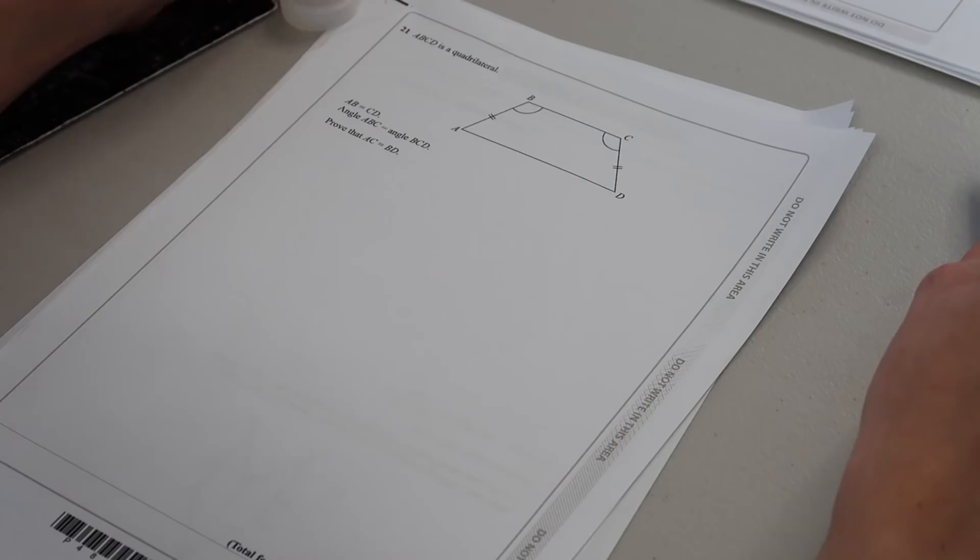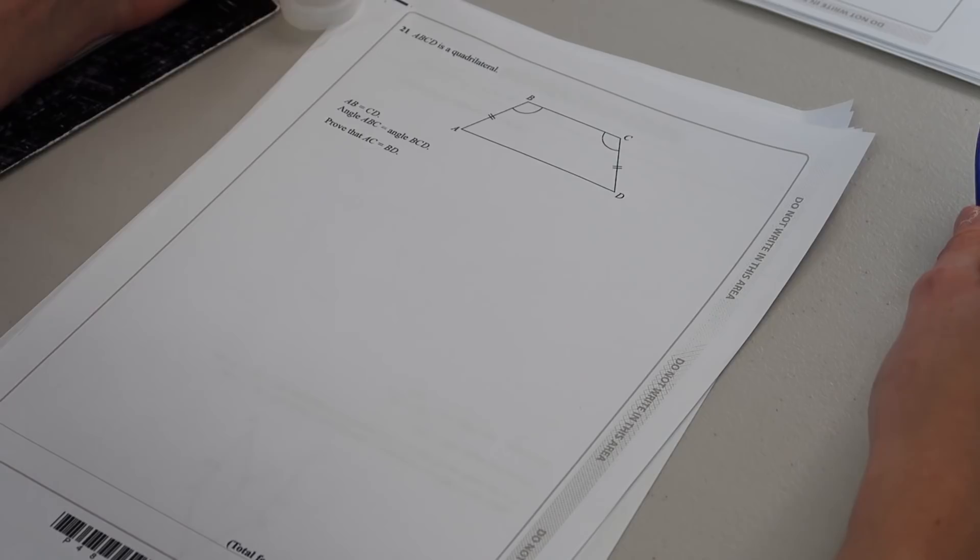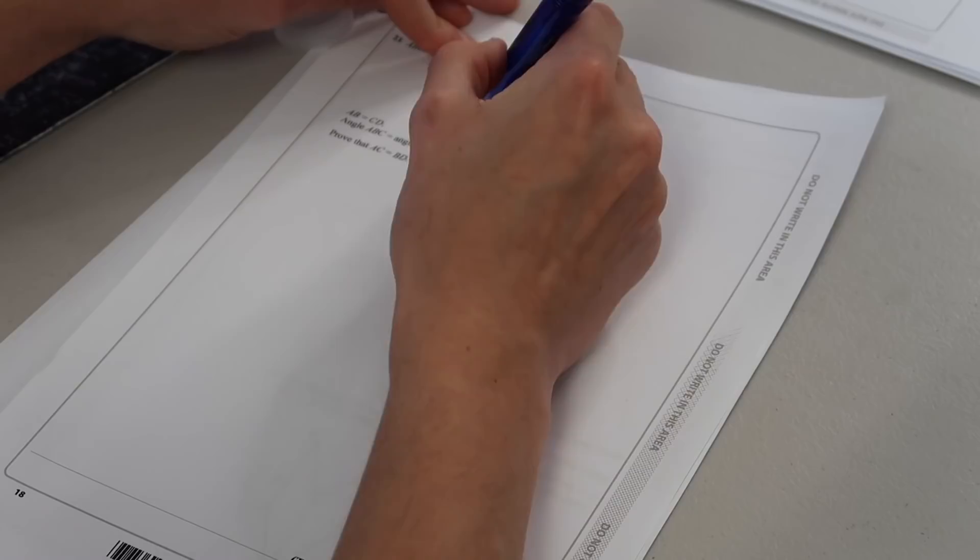ABCD is a quadrilateral where AB = CD and angle ABC = angle BCD. Prove that AC = BD. So AC is right there and BD... I don't remember this being on my GCSE exam. How do you prove something? If you look at the diagram it's pretty much even — a reflection of itself. On one side you have AB and the other side you have CD.